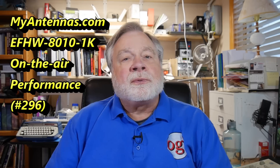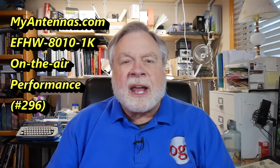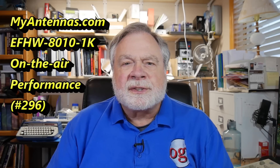This is the third and final report on the MyAntenna's NFED half-wave 80 through 10 meter antenna. On a previous video we unboxed it. The video after that we put it up and looked at SWR performance, and now in this video we're going to look at receive performance and transmit performance.